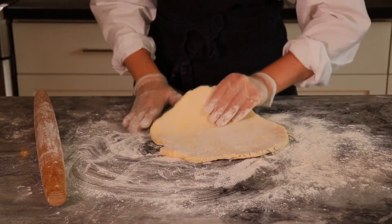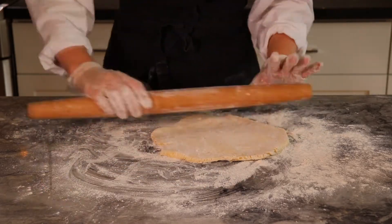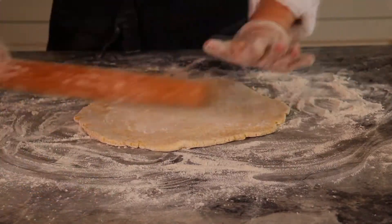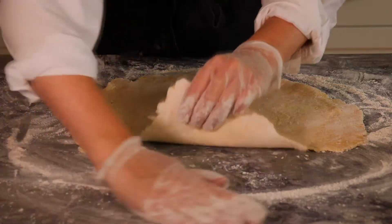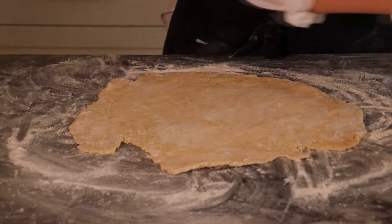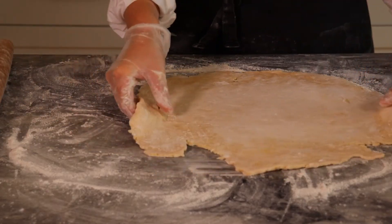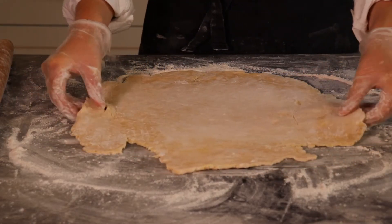I continuously flip it, roll it around, and throw some more flour underneath the dough so there's no chance of it sticking to the surface. I keep rolling a few times, turning and rolling again, until it's large enough to fit the pie plate. As it gets thinner you do need to be somewhat gentle, but as long as it can still move around freely without sticking, you're pretty good.